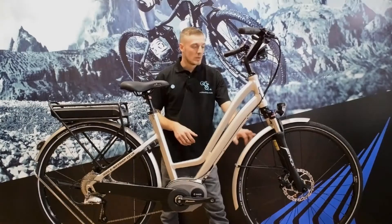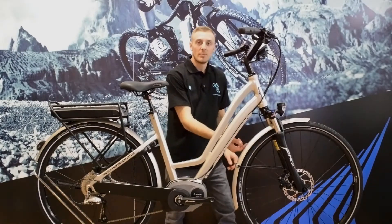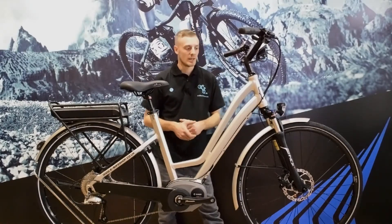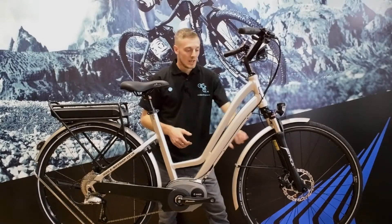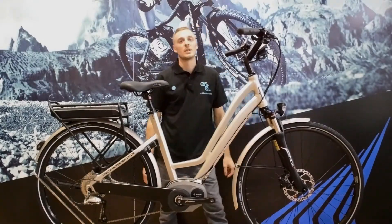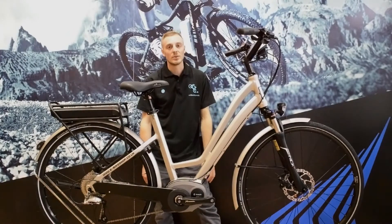The mudguards are built-in, and these are a proper metal mudguard. They're triple-channeled, so they don't bend, flex, or make noise when you're riding. They're super sturdy, and because they're alloy, they're not going to rust at all. I will stress how sturdy they are — a proper metal mudguard, no plastic or flexing at all.